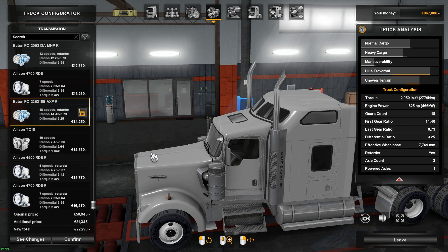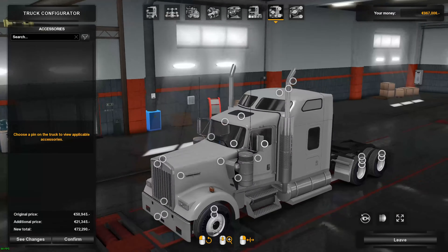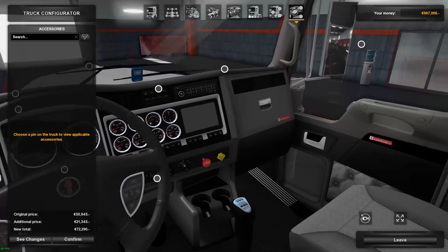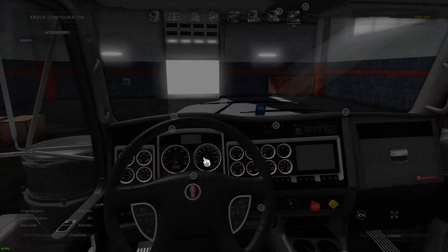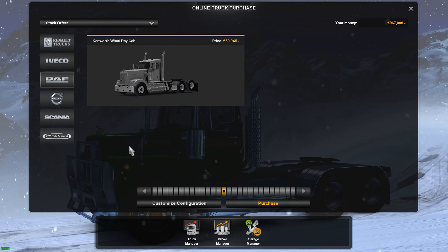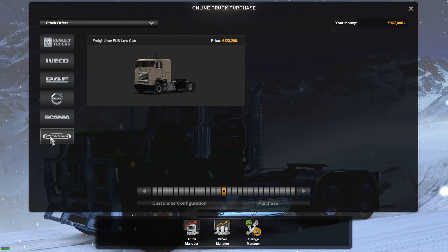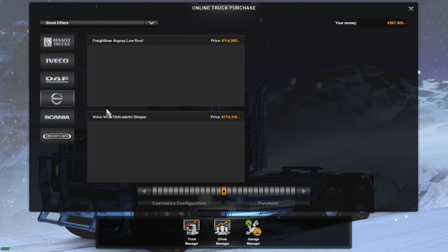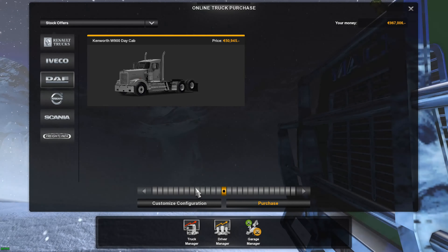The gearbox we'd probably put in that would be an 18-speed retarder. We've got different dashes and a lot of different things we can change on the outside and inside. So at the moment it looks like a Freightliner FLB and a Kenworth W900 will be probably the next two trucks in the game — a Freightliner FLB low cap and a W900 Kenworth.